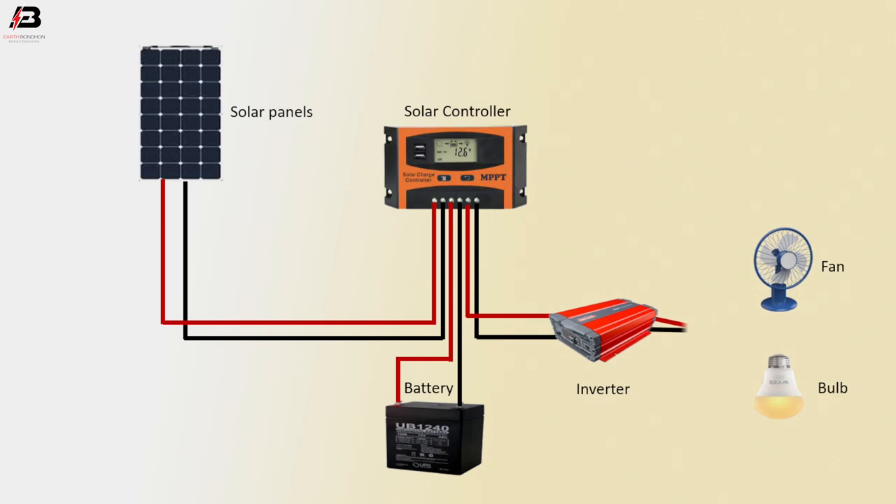AC supply from inverter to bulb and fan — now it's AC load.